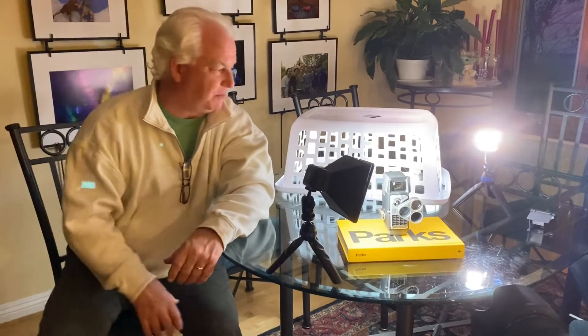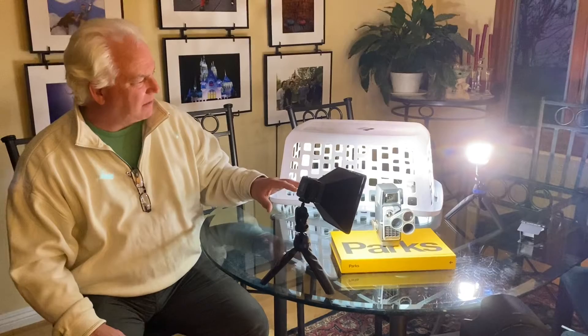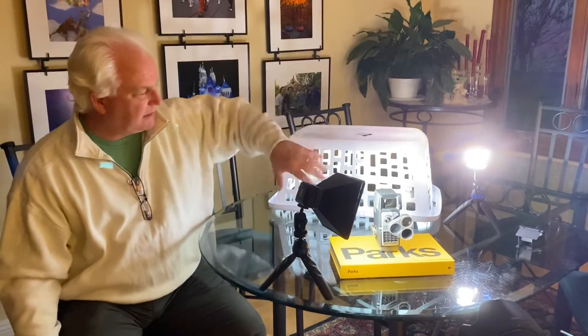Now I was inspired last week by one of our speakers who used a laundry hamper as a light source. We used the laundry hamper before to put Baby Yoda in jail, but now I'm using it as a background because just like our speaker did, he shines the light in and it gives us this great pattern.